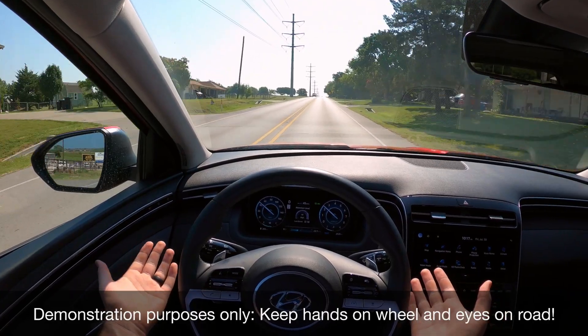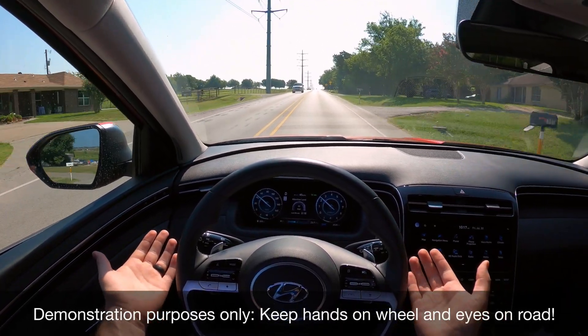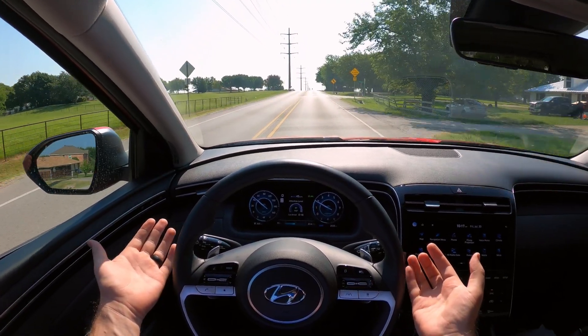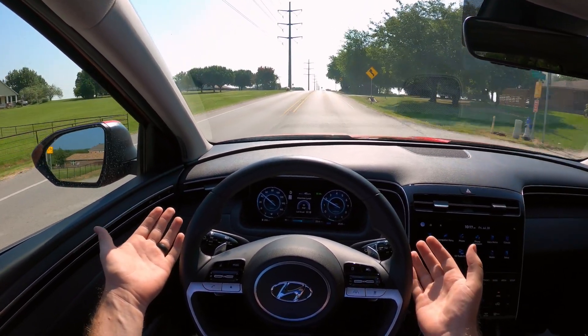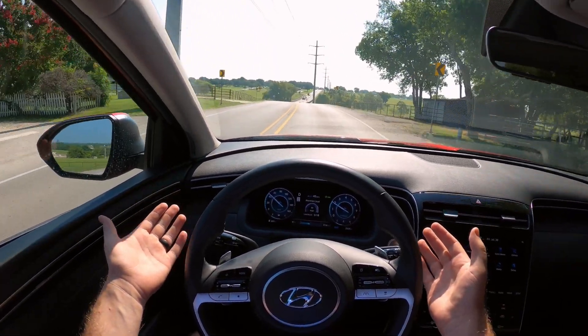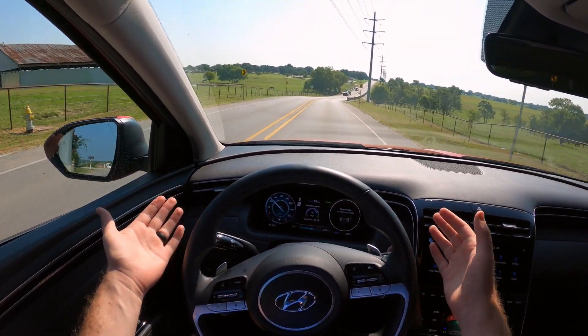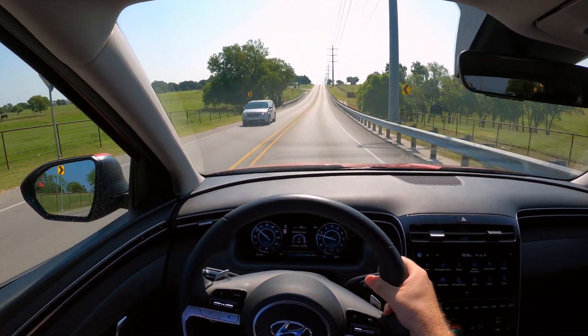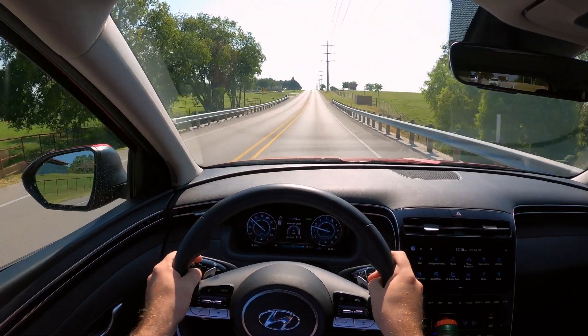I'm going to go hands-free as long as it lets me, and I'll tell you when it beeps at me to hold the wheel and when it actually stops driving. Let's see how we do around the corner. It's telling me to keep my hands on the wheel. I don't want to get too close there, so I grabbed the wheel.